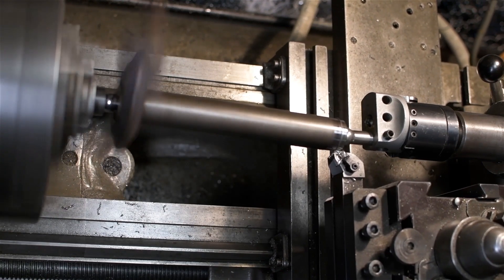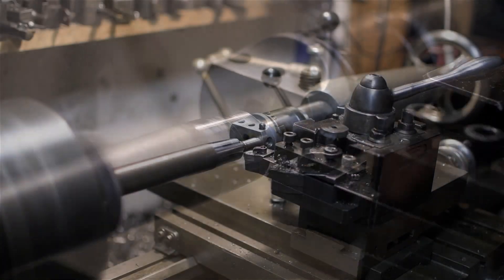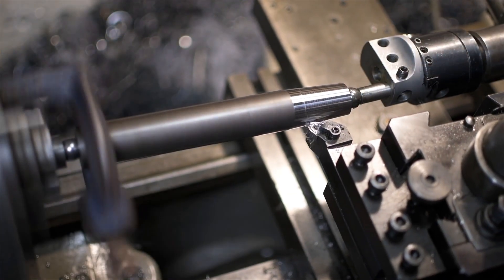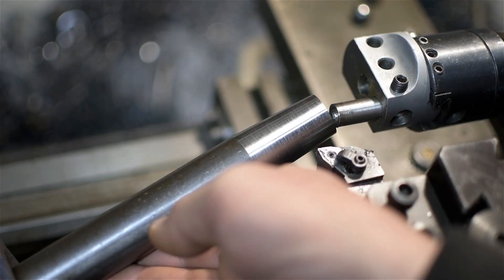It would have probably been smart to add some oil or lubricant to the bearings — you can see mine are warming up a bit. So, there you have it: a respectable-looking taper.